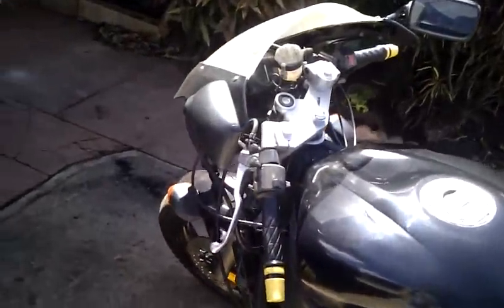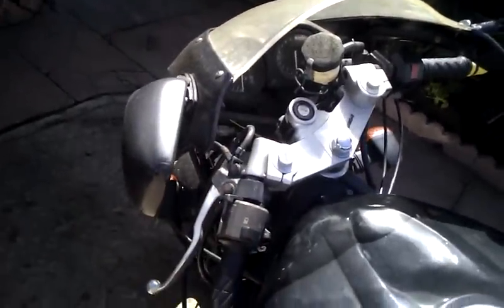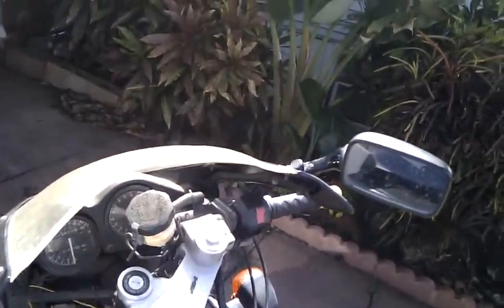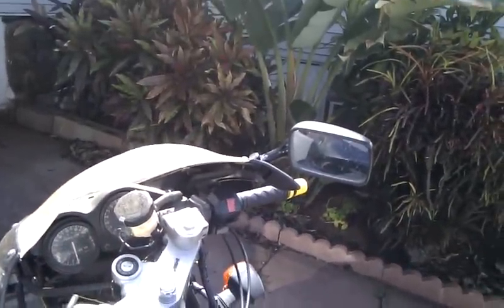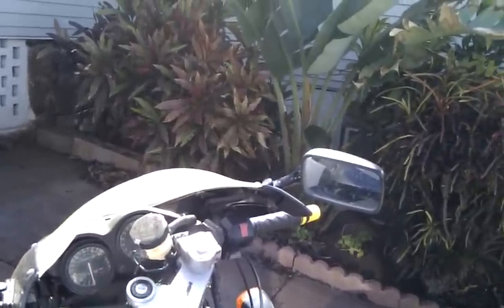I slipped the handlebars in — this is a full YZF600 handlebar. Right now temporarily I've got the start switch on, and I'm going to put my other YZF600 switch on. I've got it set up for the YZF600 switches.